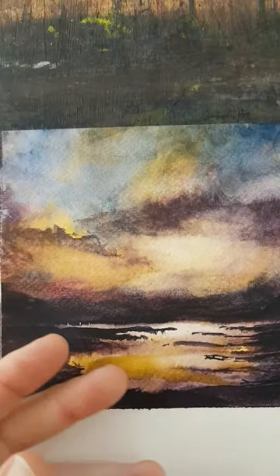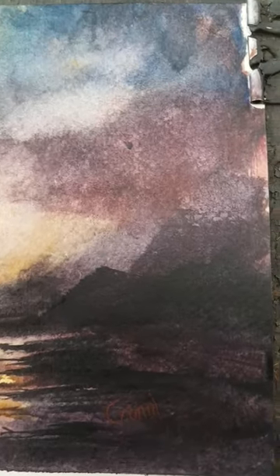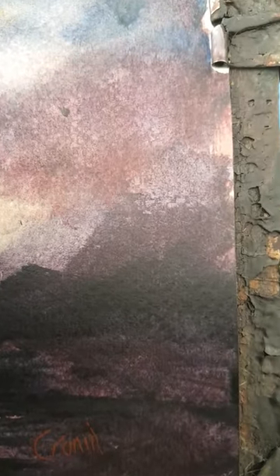Again, this bright cadmium yellow really popping from those darks. I'll try to close the mountains amongst all the darks here on the right hand side and the shadows in the sky.